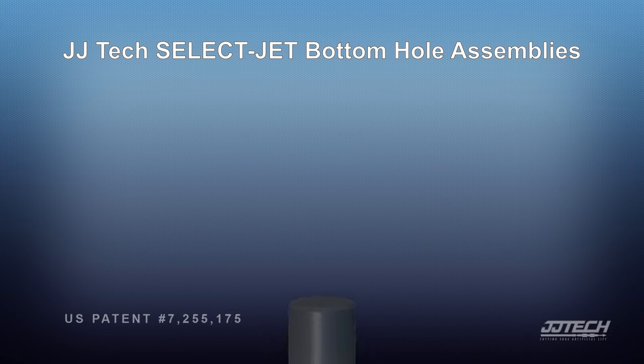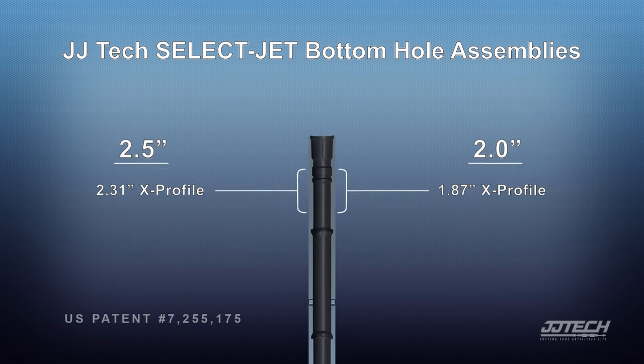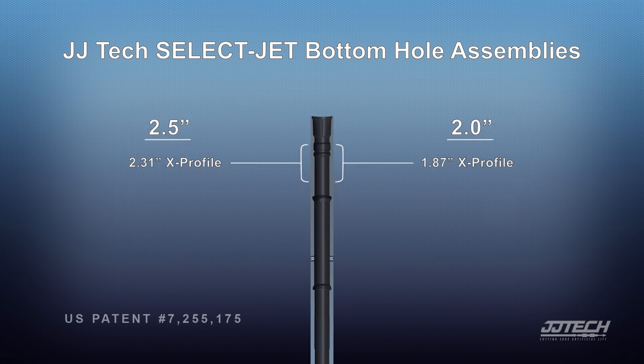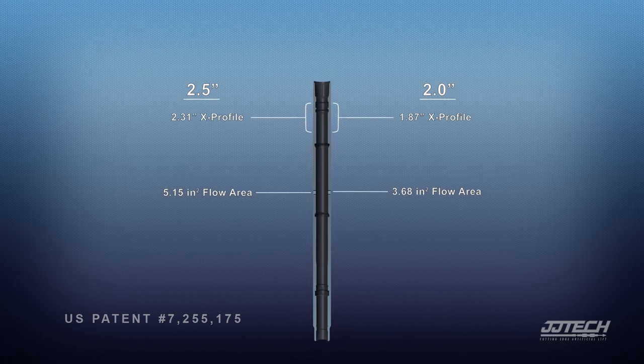JJ Tech's cutting edge artificial lift SelectJet pumps. Let's look inside the bottom hole assemblies. JJ Tech offers versatile bottom hole assemblies for two and seven eighth inch tubing, as well as two and three eighth inch.